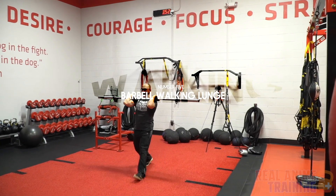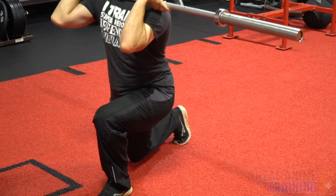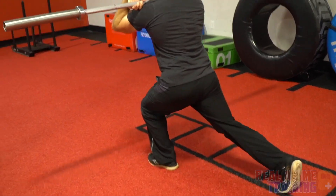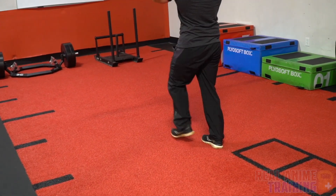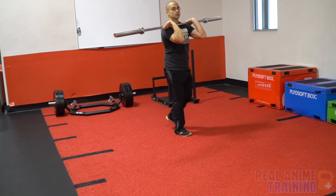The front rack barbell walking lunge is enormously important for mixed martial arts, as it will help build core strength and single-leg strength for movements such as driving in for a shot to take someone down or picking someone up and stepping forward. Just like the front squat, you want to keep the elbows high for holding the bar. As you step forward, you are going to have the front and back leg at 90-degree angles.